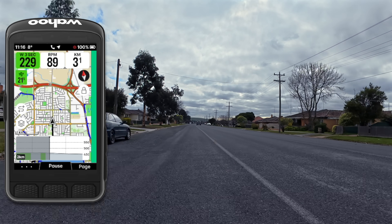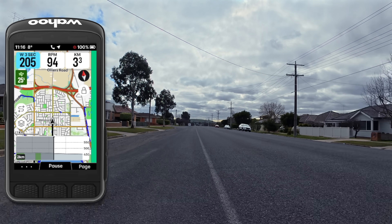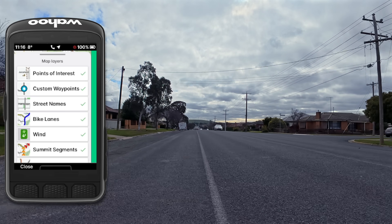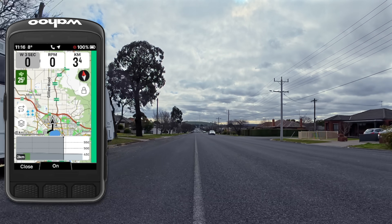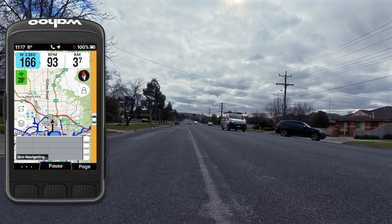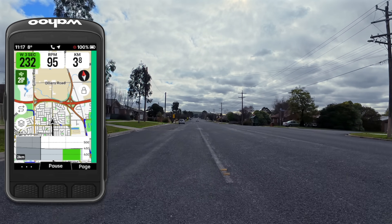Out on the roads for a closer look at these color and contrast updates. I'm using the Wahoo Ace here — the Roam 3 and Bolt 3 are exactly the same, just a little smaller. Words cannot describe how much better these maps are. The blue lines you can see are the new bike lane overlay. Clicking the overlays button lets you toggle bike lanes on or off. Bike lanes are shown at a zoom level of two kilometers or closer; any further out and they disappear.